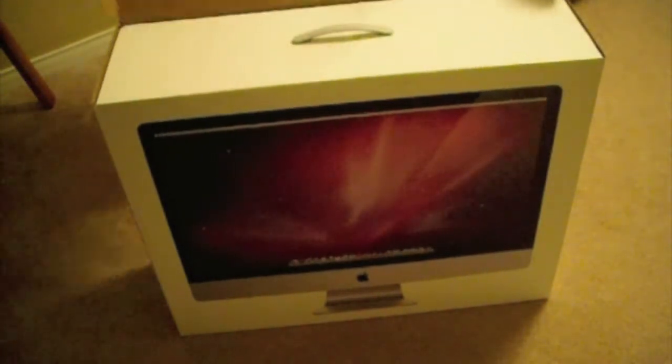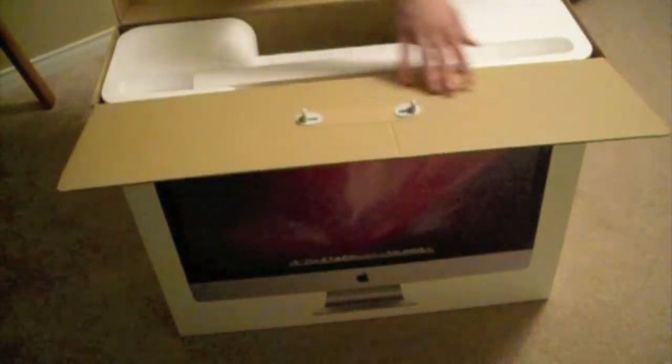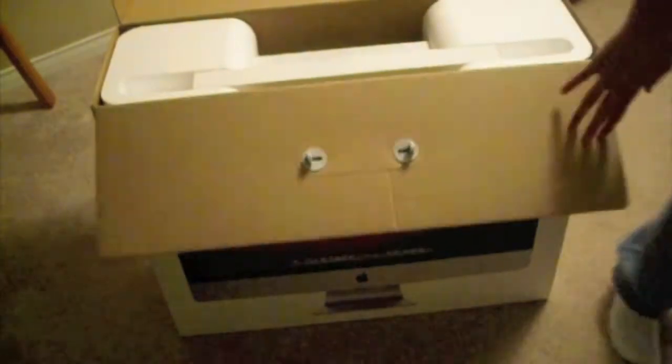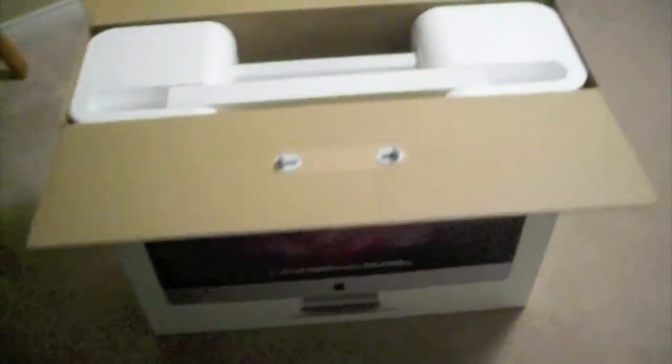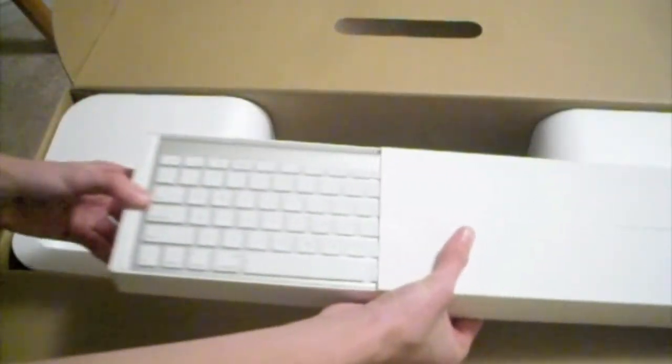It has an LED display, 16x9. I'm just gonna move the tripod here so you can see this. Inside we've got the computer here and all your accessories. This is Snow Leopard, and it comes with iLife 09 pre-installed.